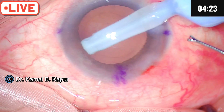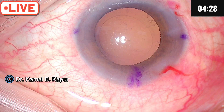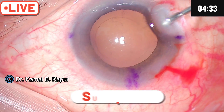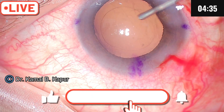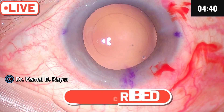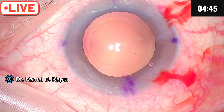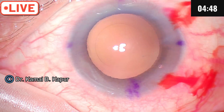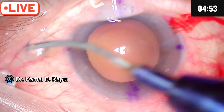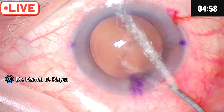We are using a toric lens here; the patient has astigmatism of 4 diopters. We install some viscoelastic into the bag to distend it, and we are going to insert the lens. A key trick when inserting a toric lens is to always try to slightly under-rotate, because final rotations for alignment may not be possible in the reverse direction.